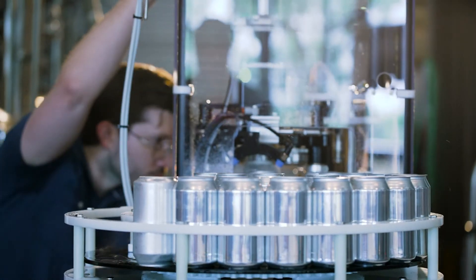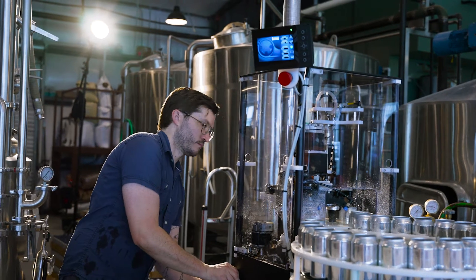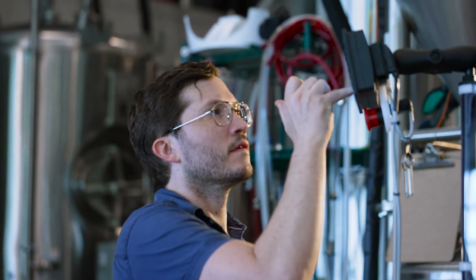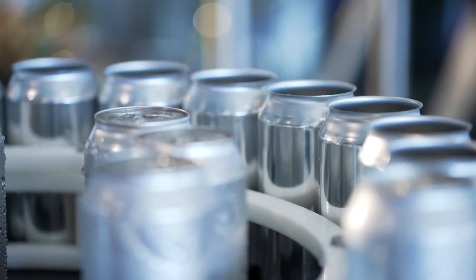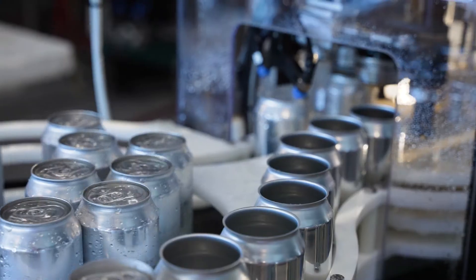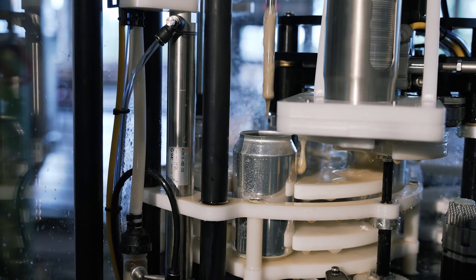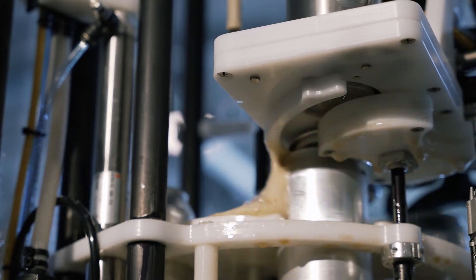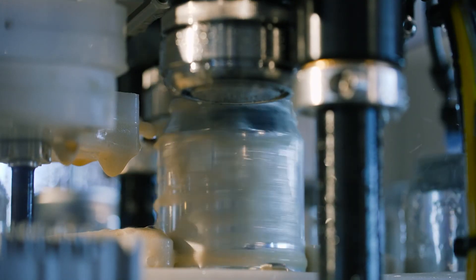The entire machine is washdown rated. It's super easy to use, super quick to learn, single-page user interface, super compact footprint, and as affordable as we could figure out how to make it. Prior to the CTF, I don't know of any machine that was capable of taking an empty can and processing it all the way through to a full and complete can for less than $50,000.